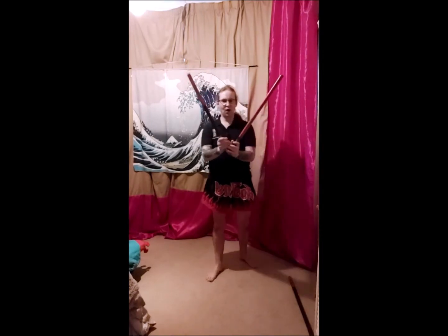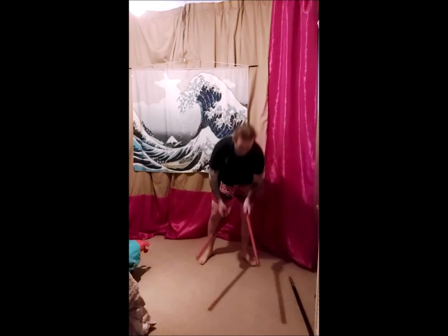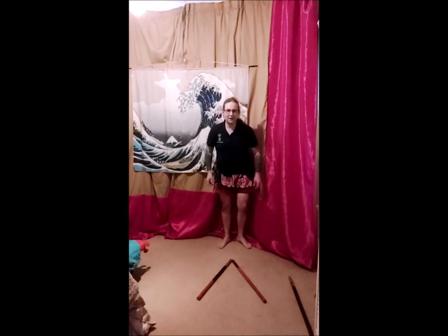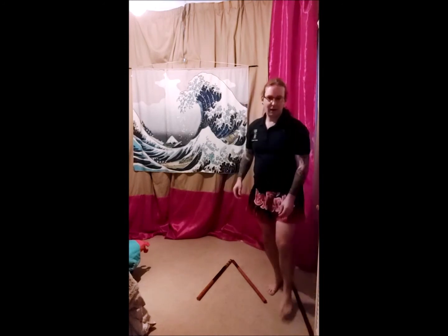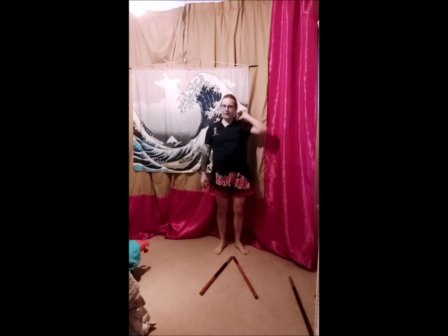We're going to start off with broken movements, and then when we're comfortable with the broken movements we're then going to make it into a fluid movement by adding another stick. This is going to be a reverse triangle, so that we start at the bottom point and the triangle is open.